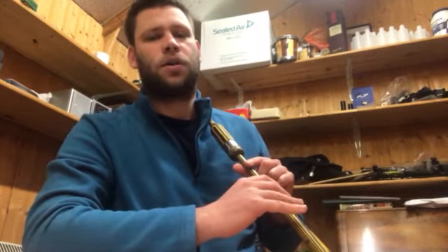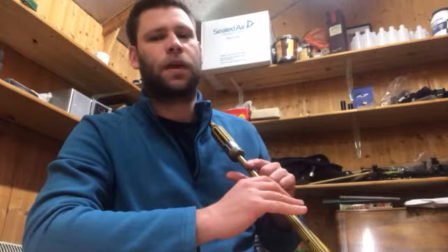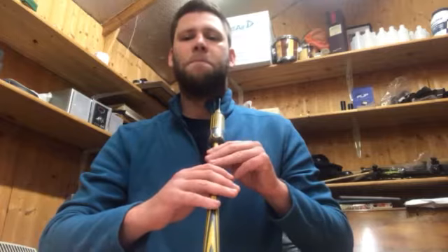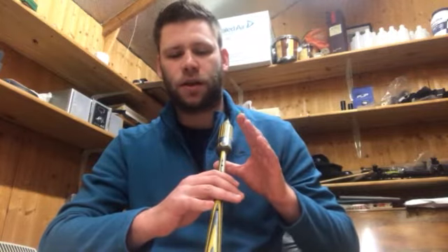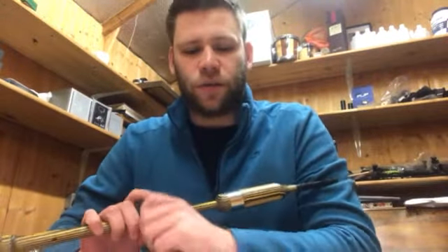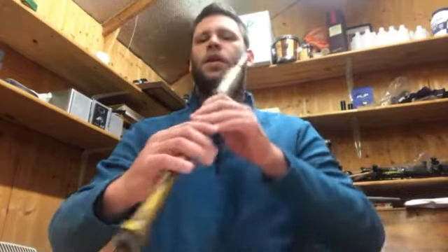Moving into bar two, we have a back grace note to high G. To do a back grace note to high G, we lift the back grace note off and then as it comes back down, the G finger comes off the chanter. Then we do the grip movement back to high G. The fourth one on the page is a plain high A, then to low G, D grace note on low G, and then back up to high A, lifting the pinky finger up to make sure we're not false fingering.